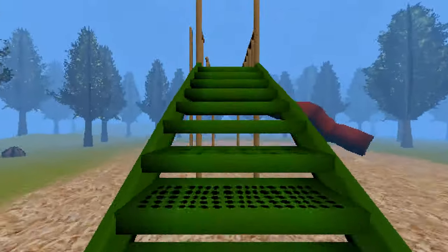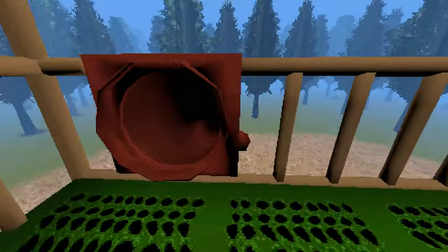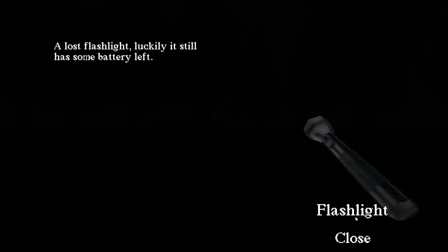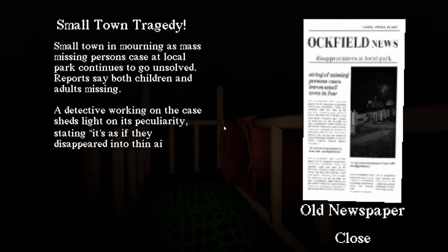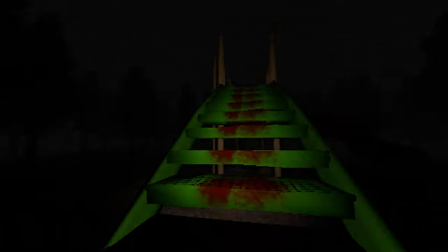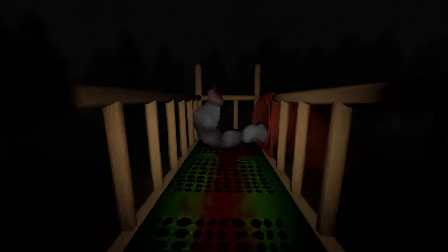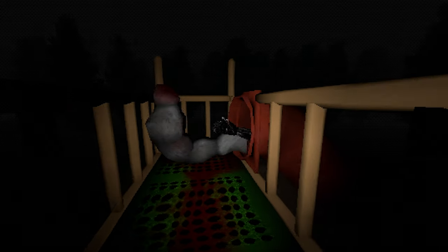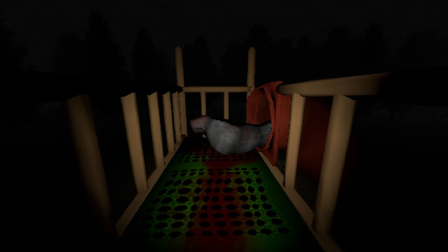And one that stayed with me the most is Slide in the Woods. Sounds innocent enough, but after going down the slide a few times, things start to get a little dark. I don't want to spoil the whole thing, but eventually you'll stumble upon a flashlight, then an article about a small town tragedy, and then there's a trail of blood, and yeah. If you want to see more, we'll be streaming it alongside every other game on this mixtape soon, so make sure to subscribe and stay tuned for that.